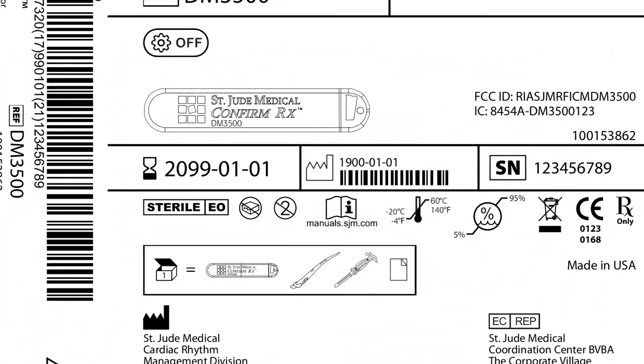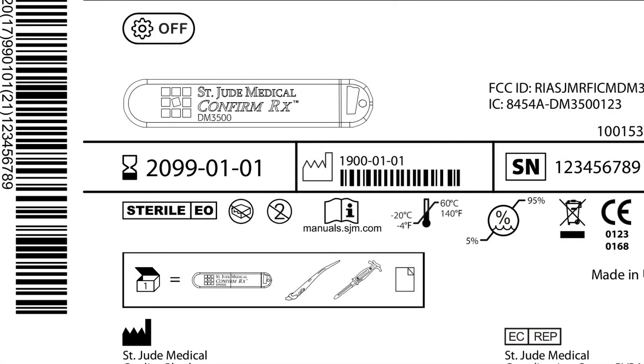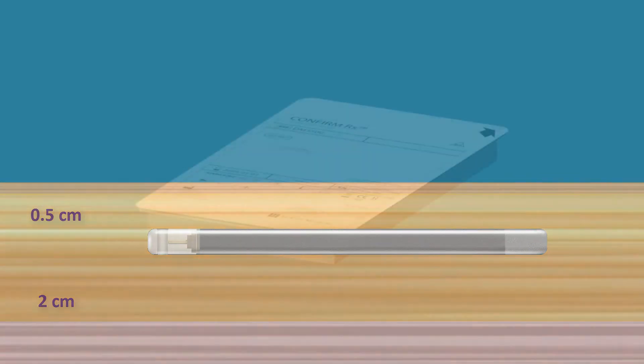Check the Use Before Date on the package label. Do not insert the device if its Use Before Date has expired. During the procedure, insert the device no deeper than 2 centimeters to ensure reliable data transmission.